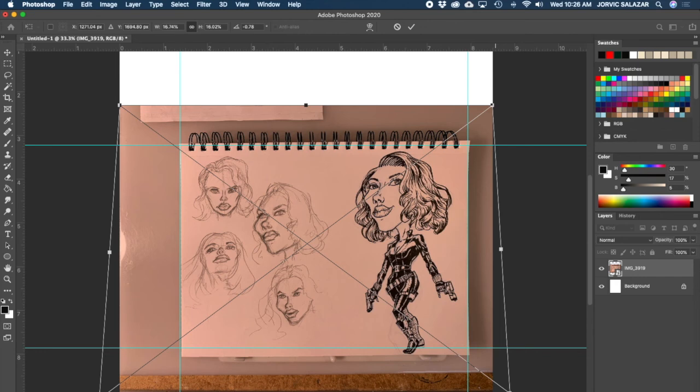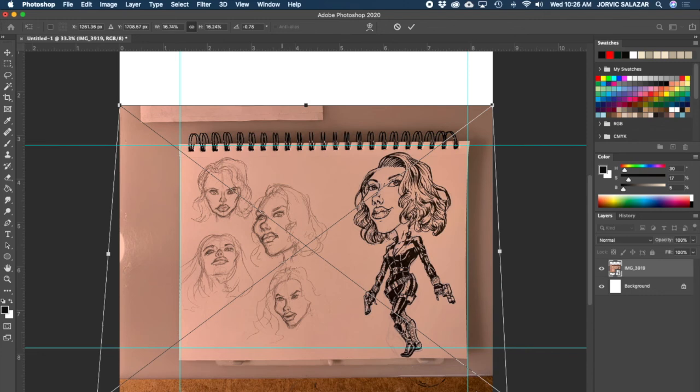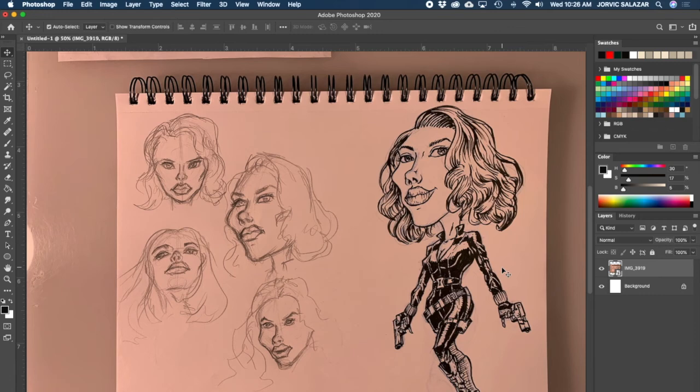I can see how far down I pulled it - not too much because the picture wasn't too distorted. If I go too far it's way too long - you just have to guesstimate. I think I can live with this, it looks straight enough. I'm going to hit return to get out of transform mode, then get rid of these guides by going View > Clear Guides. Now they're gone. Zooming in and out is Command Plus and Command Minus.